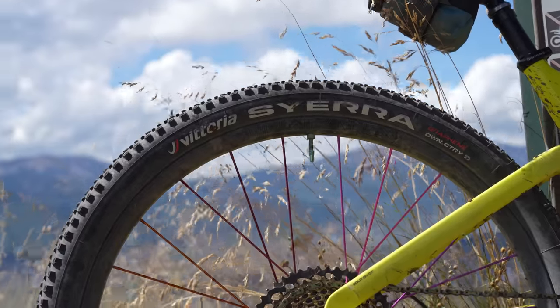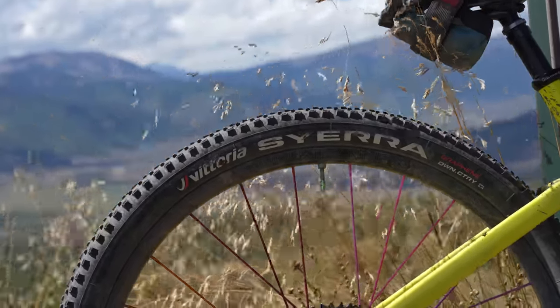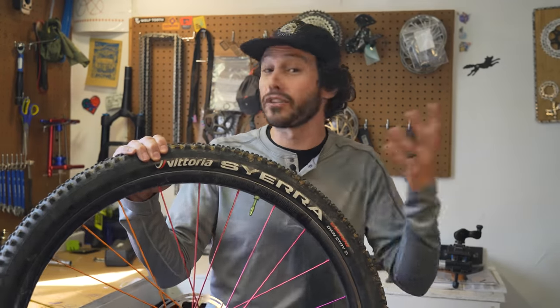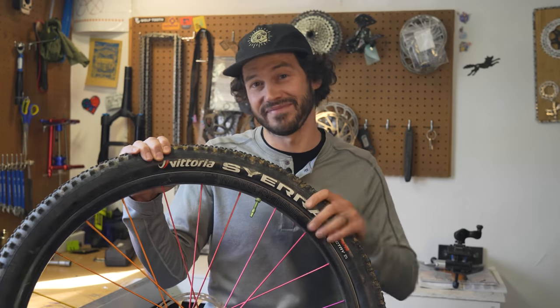So when Victoria launched their downcountry specific tire in the Sierra, I was eager to throw them on my downcountry specific bike to see if they could offer a fast yet aggressive ride. And in today's video, we're going to find out.